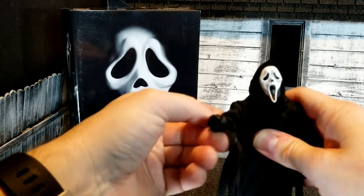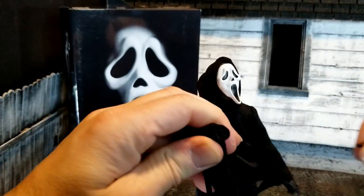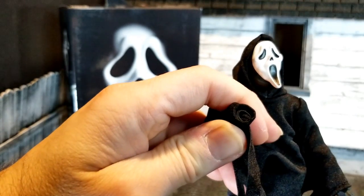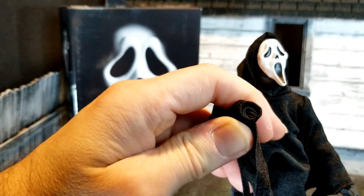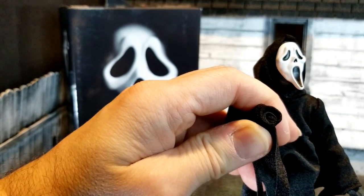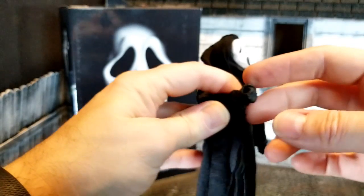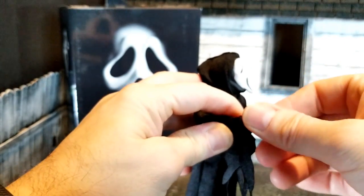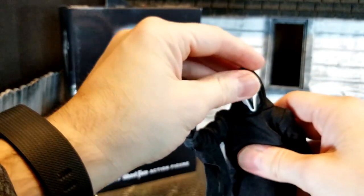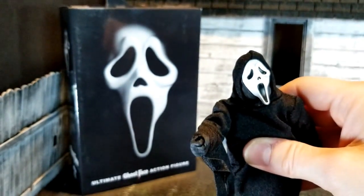Out of the box, a couple of negatives to note. When you change the hands, the robe tightens up — it's latched on there and you can't get that robe down across or underneath the wrist. So it's basically a guessing game putting it back in; you just feel for it or listen for the pop. But the head comes off pretty good and the hood does seat nicely on the head — I appreciate that.